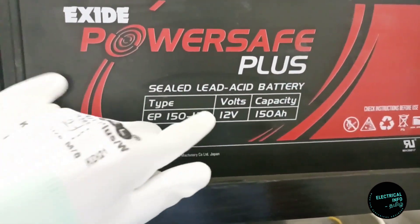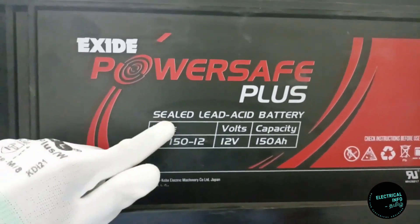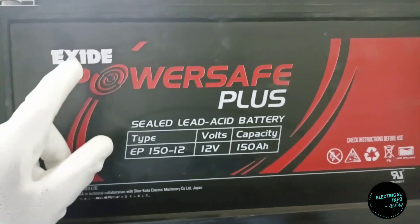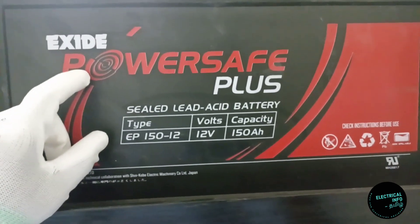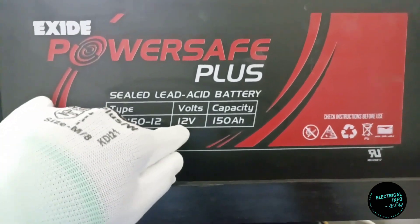We are going to charge the voltage for a 12V and 150AH lead acid battery. We are going to charge the batteries in a cell — each cell has 2 volts and there are 6 cells, making this a 12V battery.